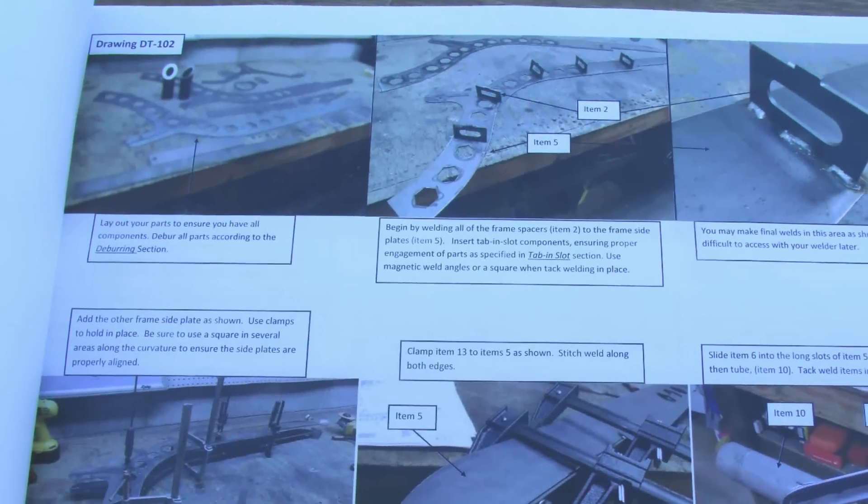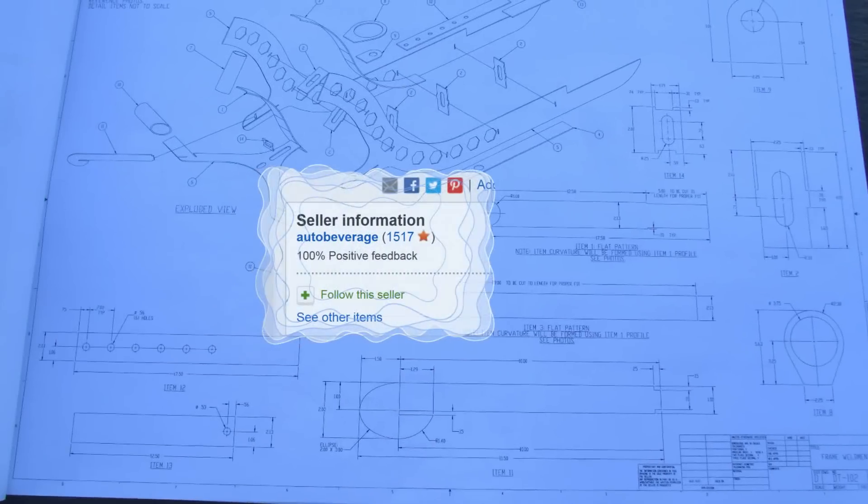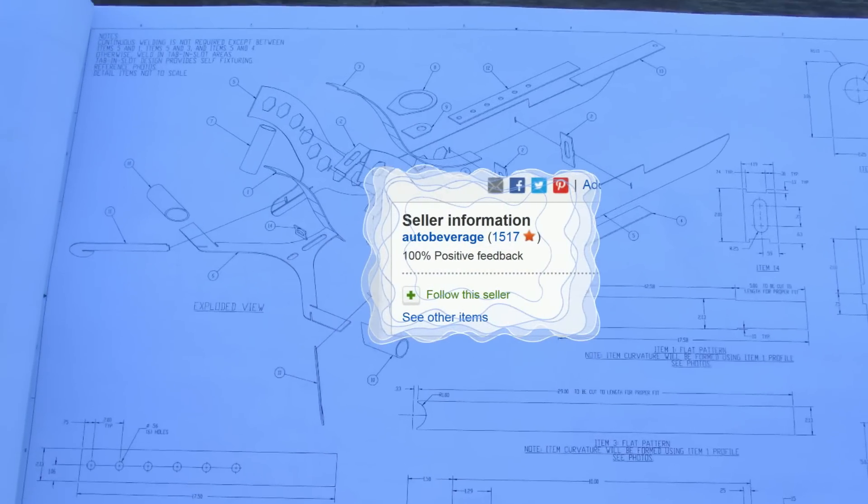Build plans for my track vehicles are also available. Beware of counterfeiters and buy only from eBay, username AutoBeverage. Thanks for watching and have fun building and riding your very own Drift Trike Industrial.